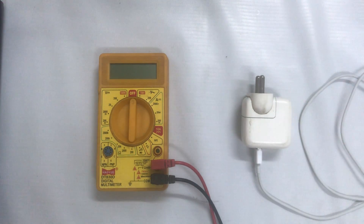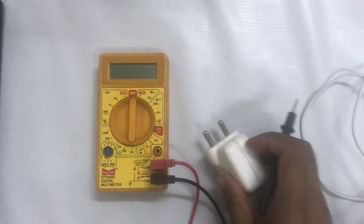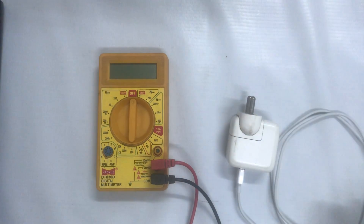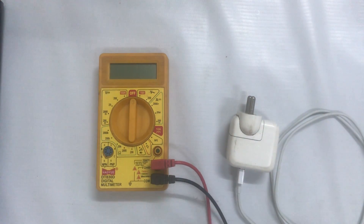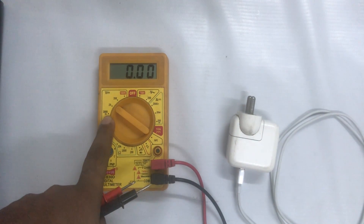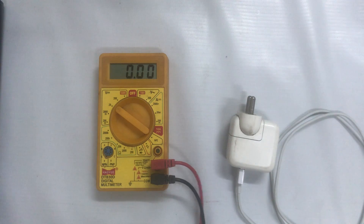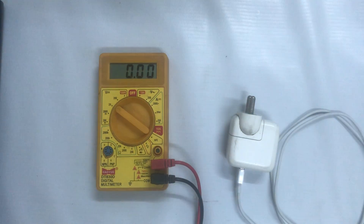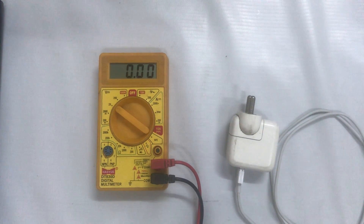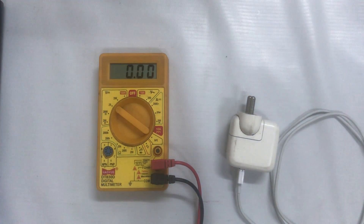First, I'm going to check if it's working or not. I will set this multimeter to direct current voltage below 20 volts, because as we know, each iPhone adapter supplies a voltage between 3 volt minimum and 5 volt maximum — so 3.7 volt should be the minimum and 5 volt the maximum.